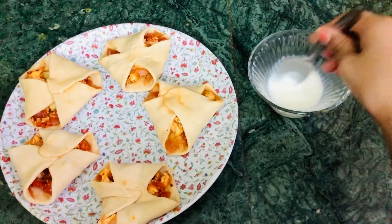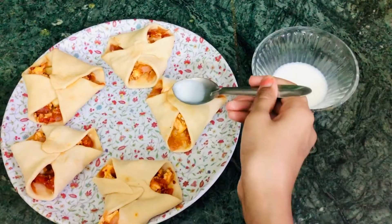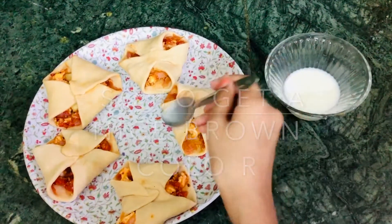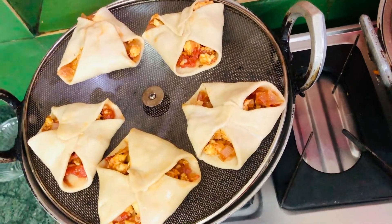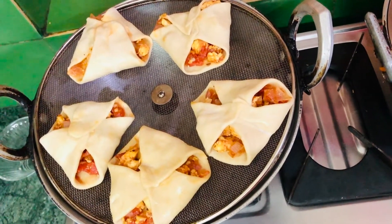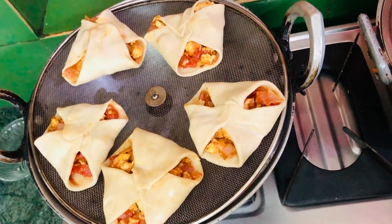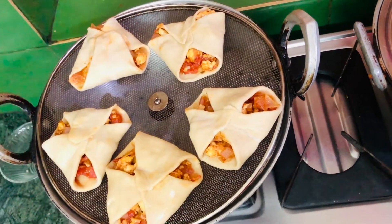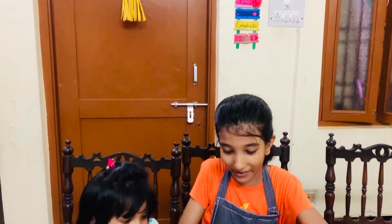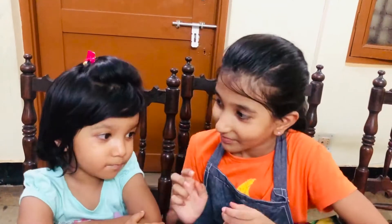I have some milk with a little bit of powdered sugar added, and I'm going to carefully spread it on our parcel. I've kept my parcels in a preheated pot — I preheated it for 20 minutes. Now we're going to let this stay with a lid on top for 10 minutes.